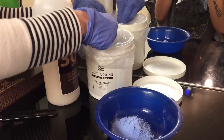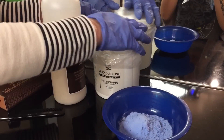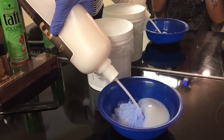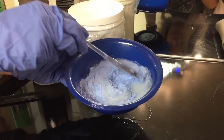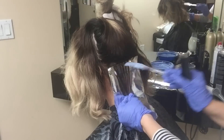Starting off by mixing my Ugly Duckling Brilliant Blonde bleach with a 30-volume developer. When mixing bleach, you can make it kind of pasty — that's the way I like it. If you make it too thick the hair will lift faster; if you make it a little runny it'll take longer.